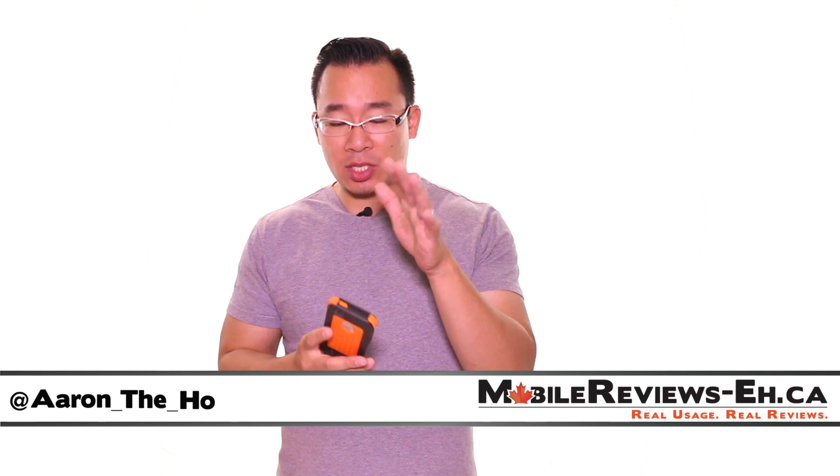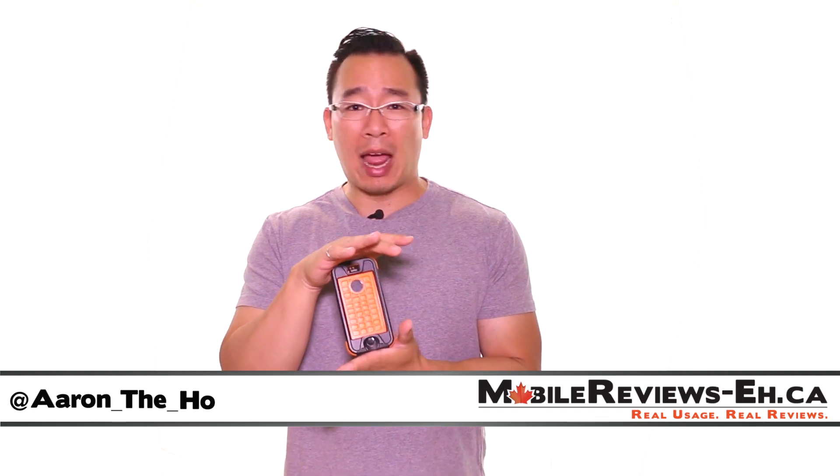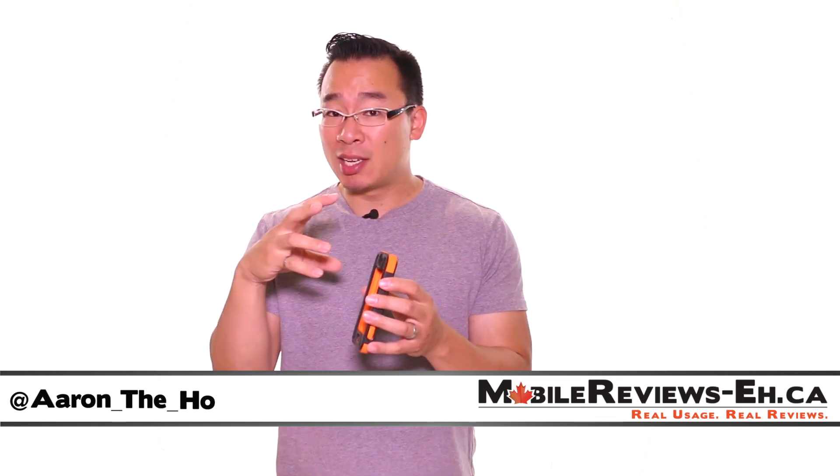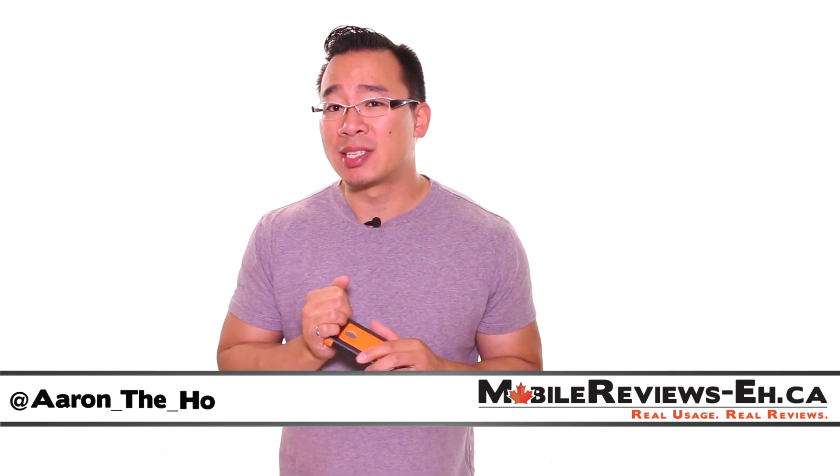Based on our time with the case we give it a score of 4.00 out of 5. It's a pretty decent case — it will definitely protect your iPhone more than your average LifeProof and OtterBox case. The design is incredibly unique, but it suffers a bit in terms of accessing your iPhone inside the case.